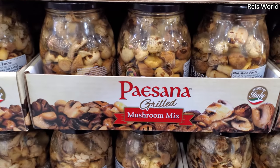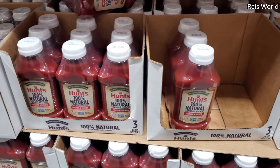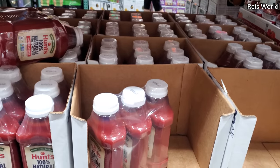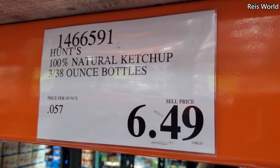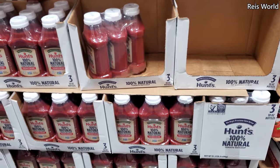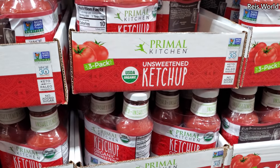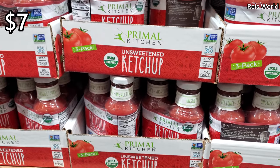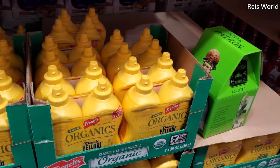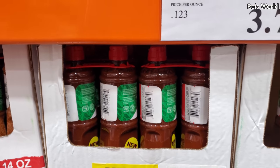They have a mushroom mix — that is new — for $11. Hunts 100% natural ketchup: $6.50, you get three, which is a pretty decent price. We're always running out of ketchup. Do you guys refrigerate your ketchup? Organic ketchup: $7, expires January 17th for the sale. Organic mustard: $5.79 — I didn't even know they had organic mustard. Tajin: $3.79, you get two, and the seasoning is $7.79, you get two.